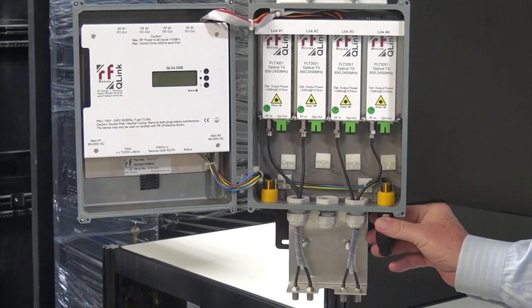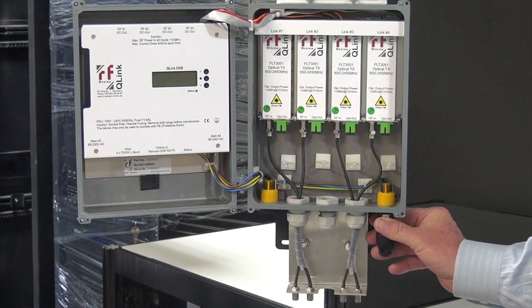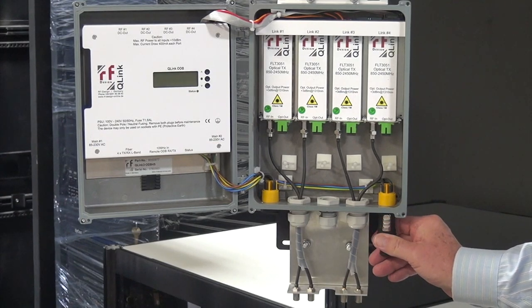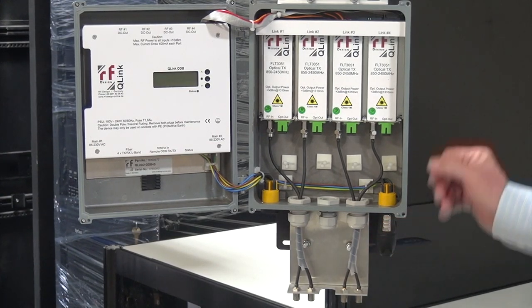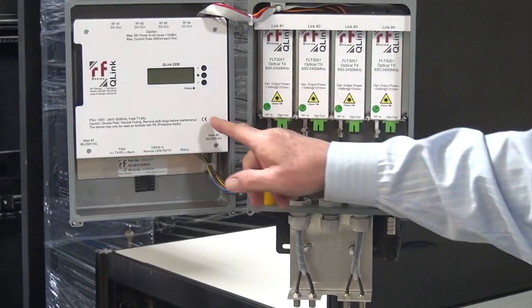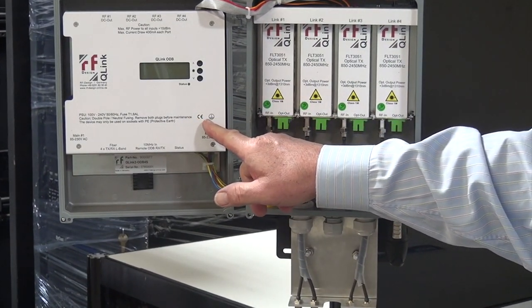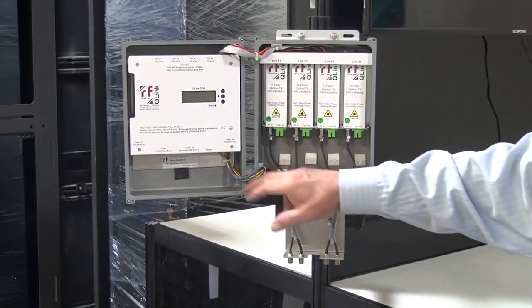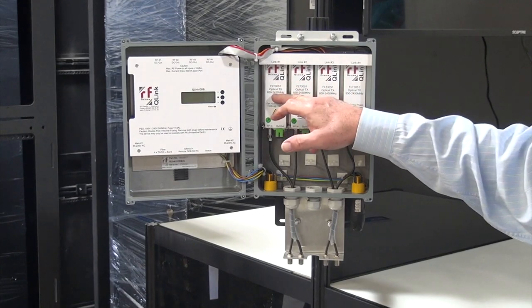There are two power supply connections, so that we have full redundant power supply for the system. In case one power source fails, we don't lose our feeds from our satellite antenna. The power supply is designed so that it also supplies power up to the LMB to power your LMBs, as well as powering the four different transmitters.